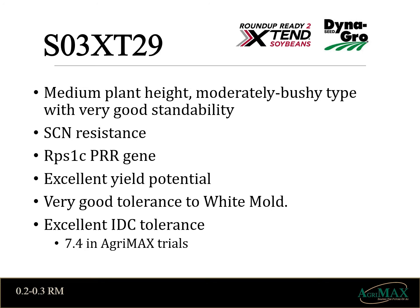Dynagro O3XT29 Xtend soybean has a very defensive package made up of cyst resistance, 1C for phytophthora, and very good white mold tolerance. Its medium plant height with moderately bushy structure give it the potential for excellent harvestability. Its excellent 7.4 IDC rating gives it strong tolerance to stress and allows for use across all soils east to west. A top 10 performance in AgriMax's two-year plot data makes O3XT29 a soybean for you to place on your farm.